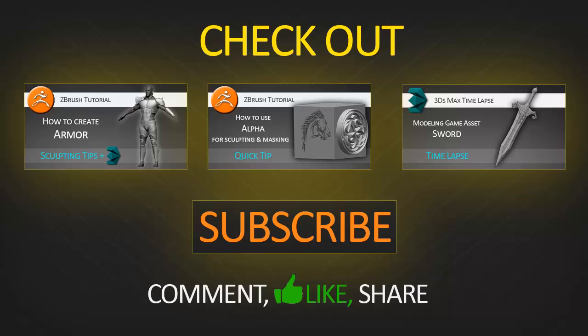Hi and welcome to another timelapse created by me. Before we get to it, I would like to invite you to check out the rest of my videos on my YouTube channel. Here are links to three of them. If you are not subscribed, subscribe to my channel, comment this video, like it, share it, and let's get to it.